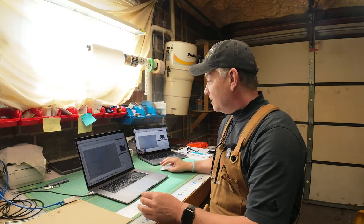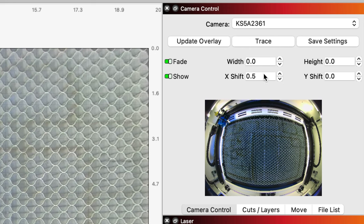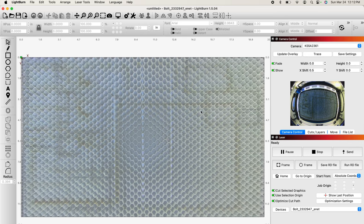What I found was when I burned inside the circle, it was almost bang on, but just a slight hair to the left of where it should have been. So I went into LightBurn and underneath camera control you'll see width, height, x-shift, and y-shift — these are fine adjustments to the positioning of the laser. I added a 0.5 x-shift to move it over to the left. I updated the overlay, removed the MDF, and I'm going to put the MDF back in and place a square around the larger part of the target to see if it's bang on this time.